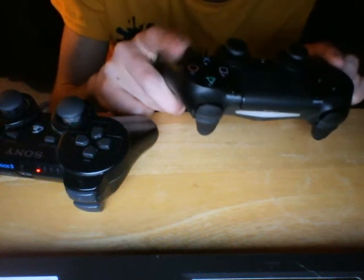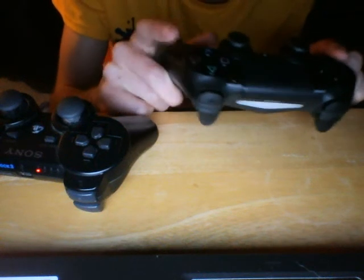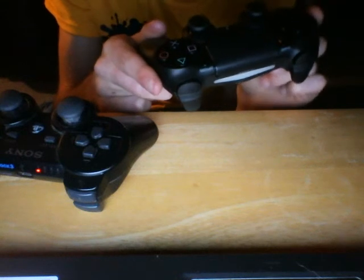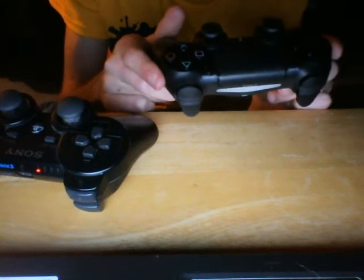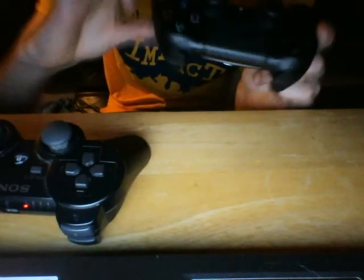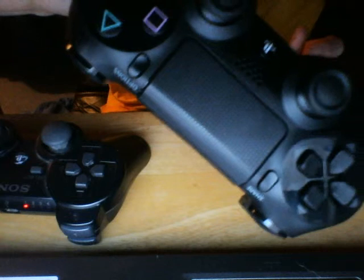The X, circle, triangle, and square buttons are in the exact same place. As you can see, looking at the shapes between the two controllers, there are curves in the PS4 controller and there are no curves in the PS3 controller.